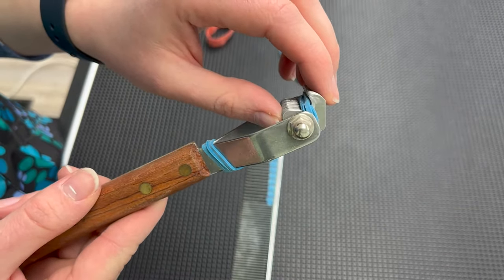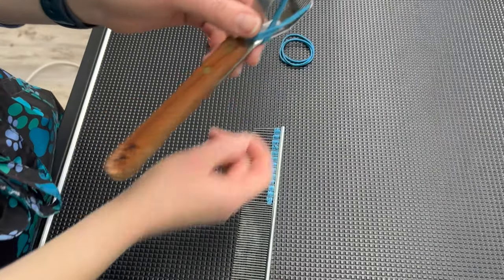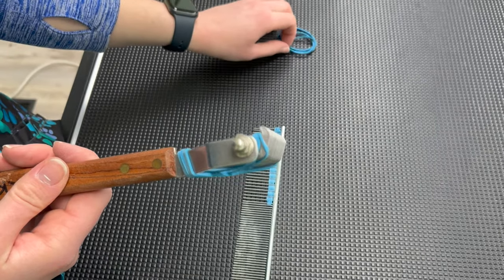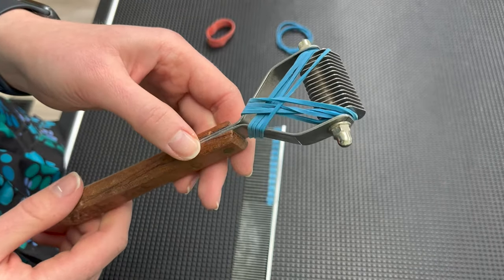As we can see, the thin rubber bands just have less coverage, so our wider rubber band is able to wrap a little higher around the blade. We can always take more rubber bands and add them, but in general the wider rubber band just does a little bit better of a job. Also, the thin ones tend to snap and break a little bit easier than the thicker, wider rubber band.